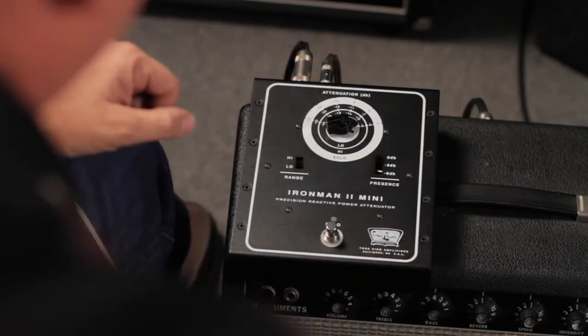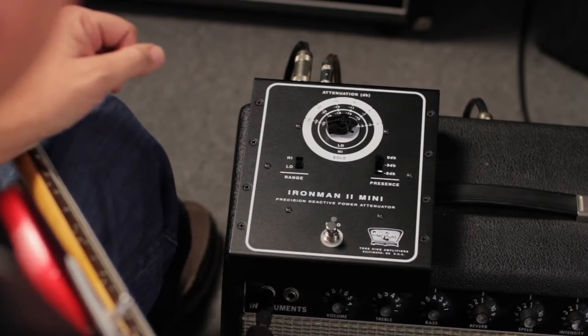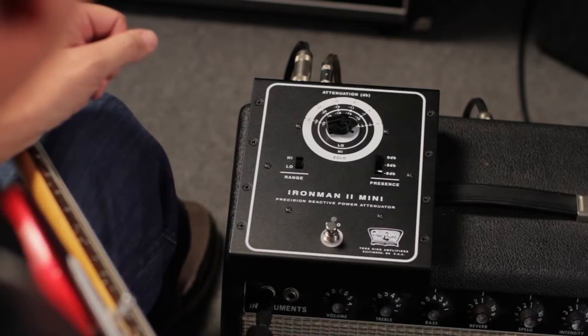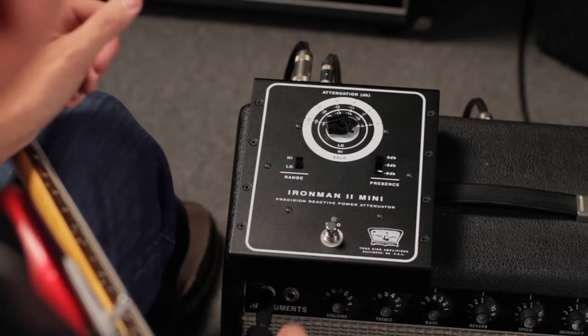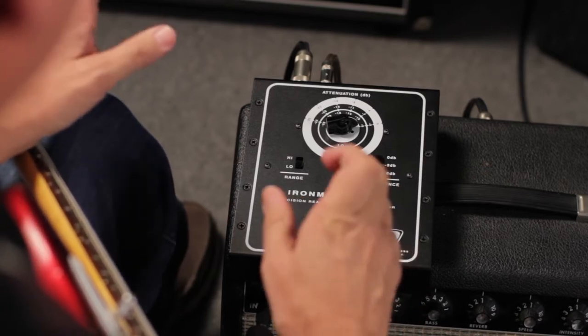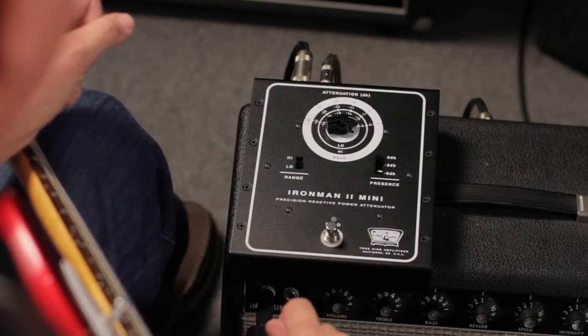The final control on the front is the presence switch, which offers three positions: zero meaning no change, minus 3 dB, and minus 6 dB. This lets you tame the treble in overly bright performance environments. If you're in a bright room or a church and want to control the high end on the attenuator side, you can do it here and then fine-tune it again on your amplifier.